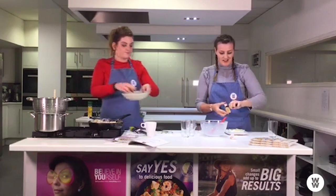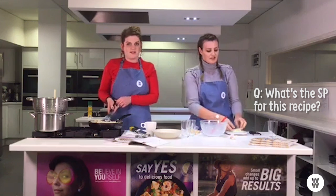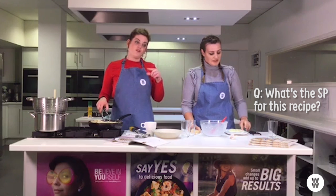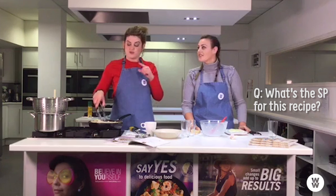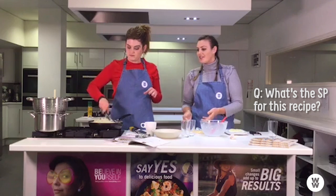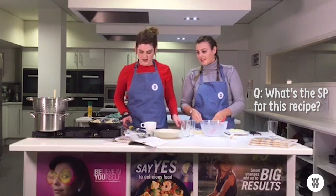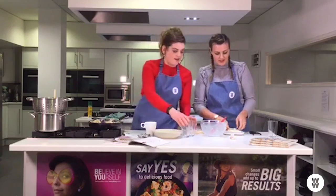A couple of people are asking to repeat the smart points for this dish. The smart points value is 15, which may seem a little high, but there are ways to reduce that. If you take the spaghetti down from 300 to 250 grams and the parmesan down from 30 to 20 grams, that brings the dish down to 12 smart points. It's good that it's adjustable — if you've got more smart points available you can be more flexible with the allowances.